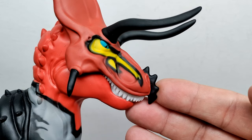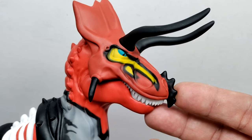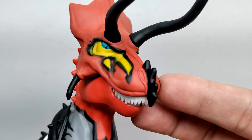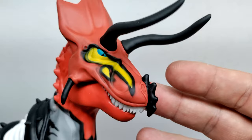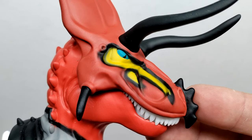Starting here up at the head sculpt — look at how gorgeous that is. There is really nice sculpted-in detail throughout, replicating the Ultimasaurus very beautifully. You've got the nostrils sculpted out on the tip of the snout, a kind of beak running down the front of the snout, and the horns up on the head leading up into the frill. All of the paintwork is so precise and nicely done.